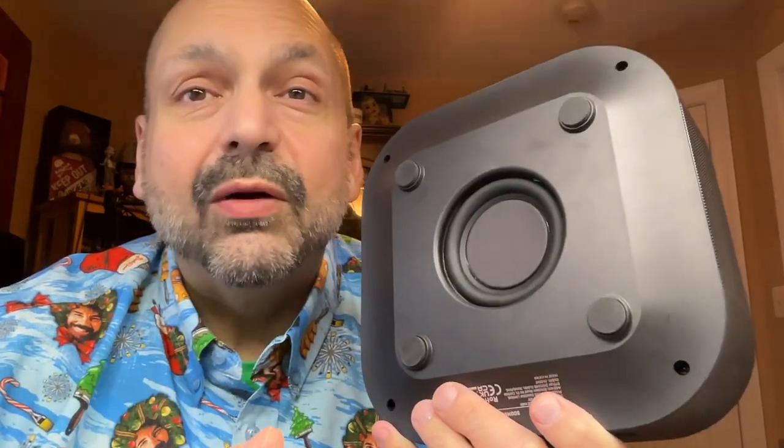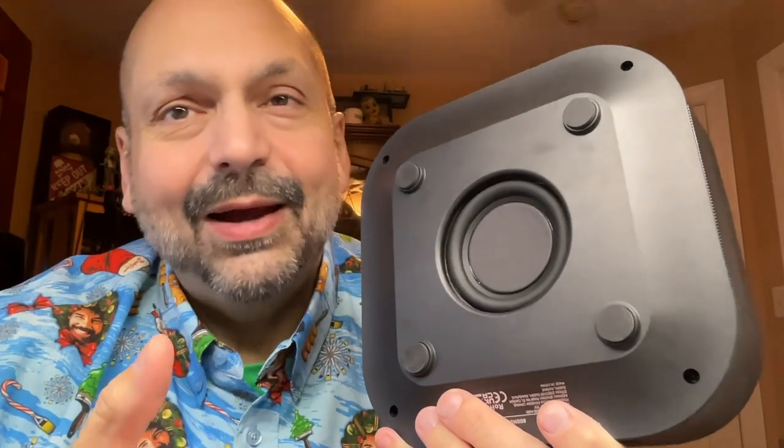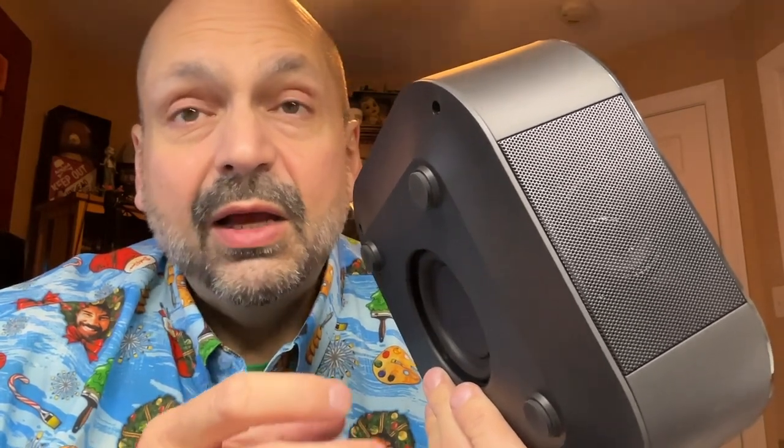It has a subwoofer, but it's a five watt subwoofer. Come on. And even beyond that, if you have a subwoofer, you expect it to be able to handle deep bass — and this just doesn't. Once it gets above 50 percent volume or so, you start to get severe distortion.